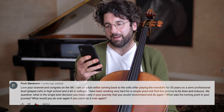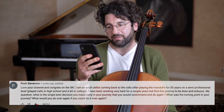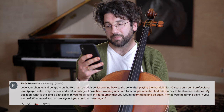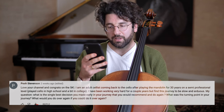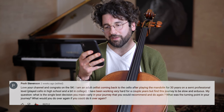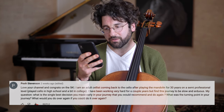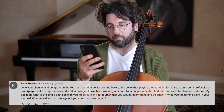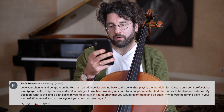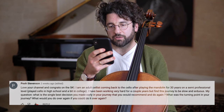This is from Pooh Stevenson. He's an adult cellist coming back to the cello after 30 years of mandolin, was at a semi-professional level, played cello in high school and a bit in college. He's been working very hard for a couple of years but finds it slow and arduous. His questions are: what is the single best decision I made early in my journey? What would I recommend again? And what was the turning point in my journey?